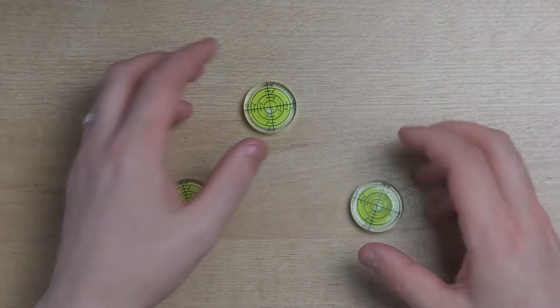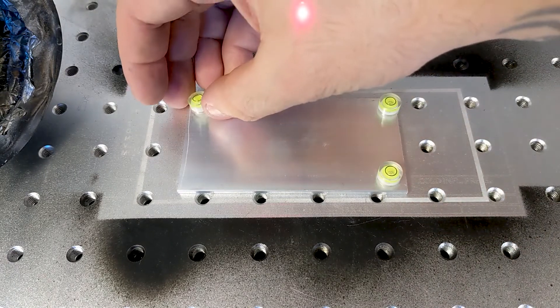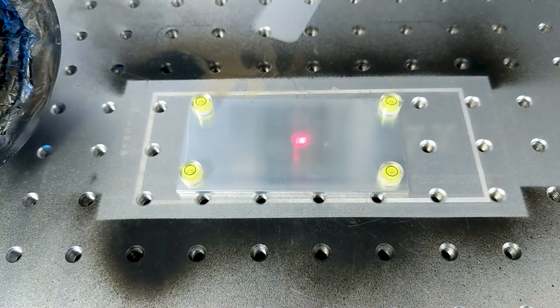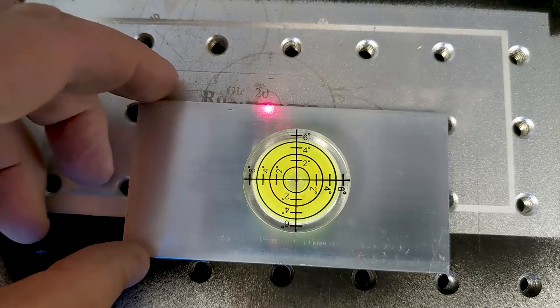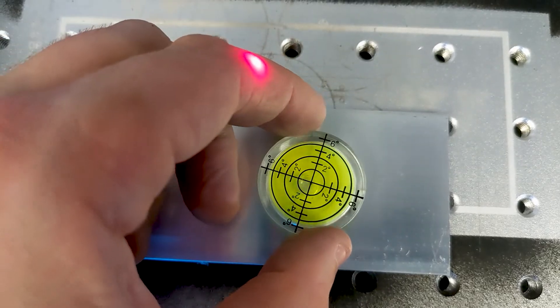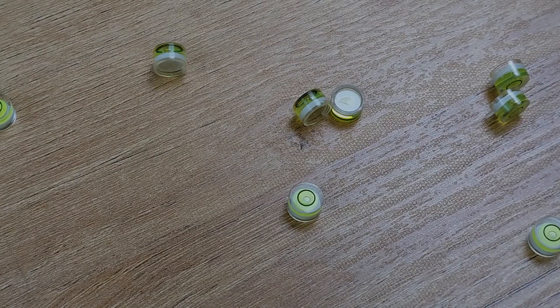The next kind of level I want to talk about are these little disc levels, and these are great for sheet material. They're not the most accurate levels in the entire world, but being able to spread them out over a wider surface really gives you an advantage when you can look down and see leveled points on all corners of your material. This is great for flat stock. You can get them in a bunch of different sizes — half inch, quarter inch, an inch, or two inches.